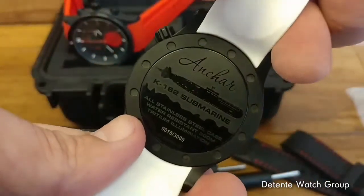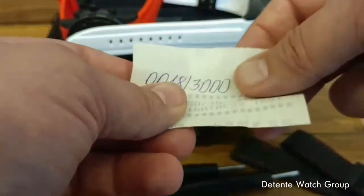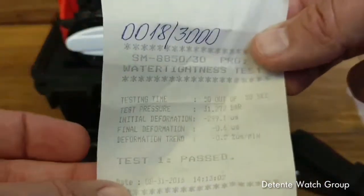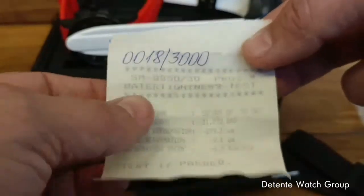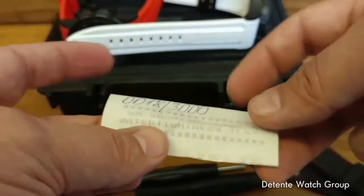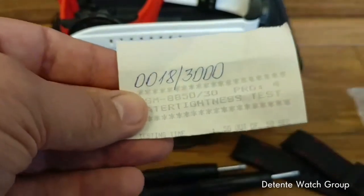And there you have it, the K162 Submarine Anchar. One other quick thing: one of the things that Vostok Europe does — and I really like this — is that every watch with a higher water resistance level, like the Anchar, is individually tested. They write the actual limited edition number on a little document — it's actually a water resistance test certificate — certifying that it passed the test before it shipped from Vostok Europe. They have a 32-point inspection process before watches ship out of their facility in Vilnius, Lithuania.